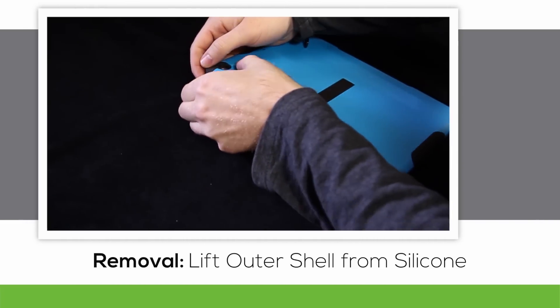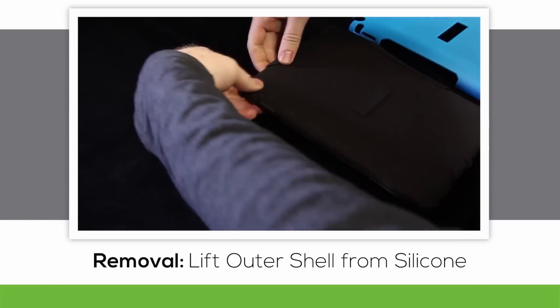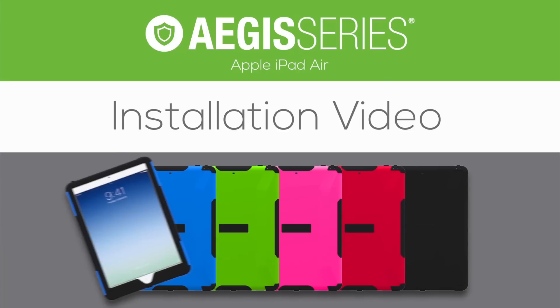To remove the case, be careful of the silicone plugs and peel the outer shell from top to bottom off of the silicone sleeve. Then all you have to do is remove the silicone sleeve from the device itself. This has been a Trident Case installation video for the Apple iPad Air's Aegis Series.